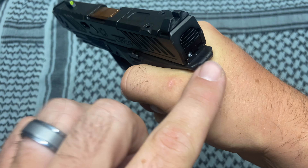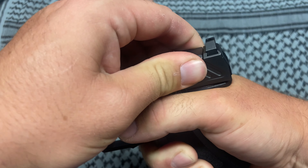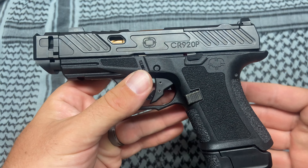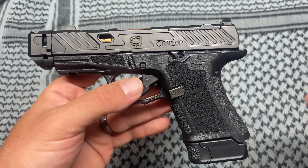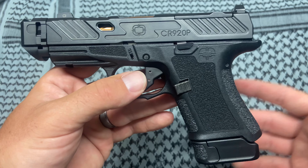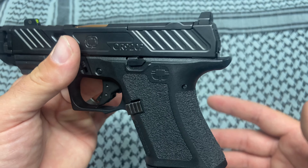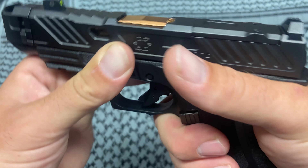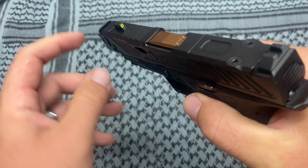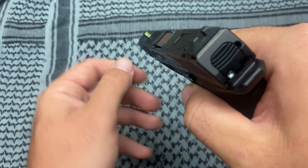My hand can get right up in there. The extended beavertail allows me to not get slide bite on the firearm. Most Glocks I own — actually all Glocks I own — I don't get slide bite. I don't know if that's just the way my hand is built, but if you do have an issue with slide bite, this extended beavertail is going to help with that.